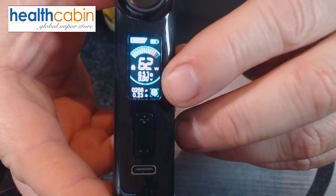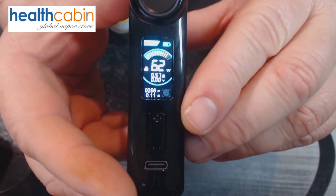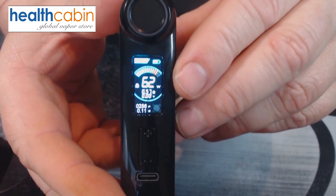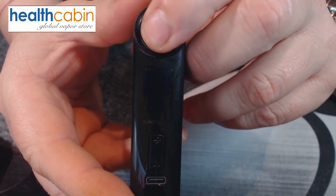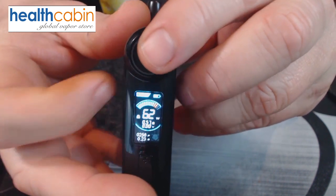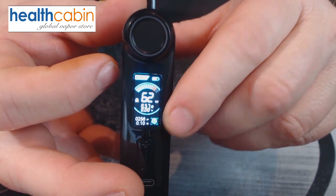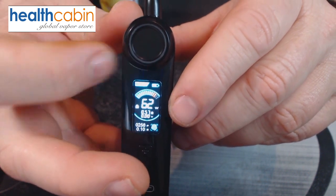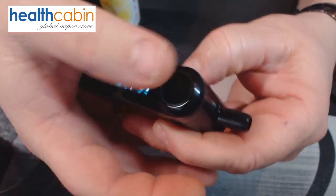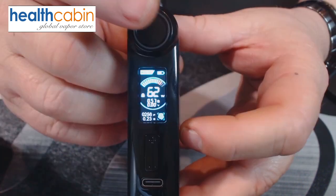If you press the fire button three times, the fingerprint sign disappears — this is called communication mode. You can use it for 24 hours without needing a fingerprint to fire. As you can see, I can now use any finger to fire. Press three times again and you'll see the fingerprint icon reactivate at the bottom — now it's fingerprint sensitive again. Use my thumb, which it recognizes, and now I can fire.